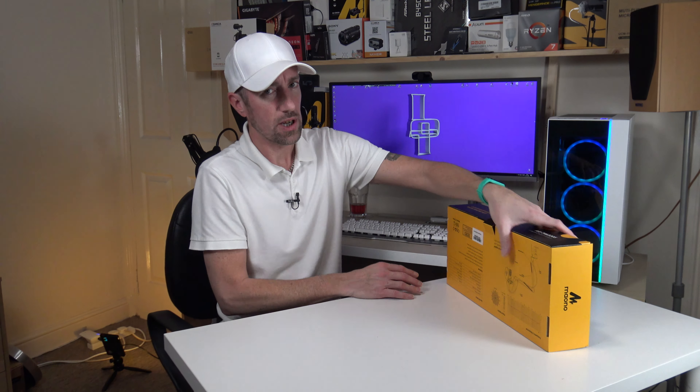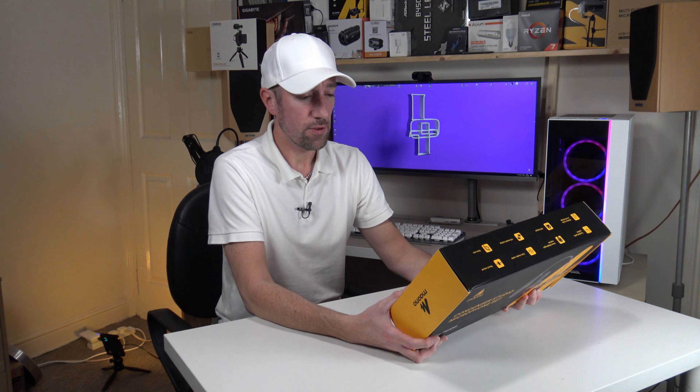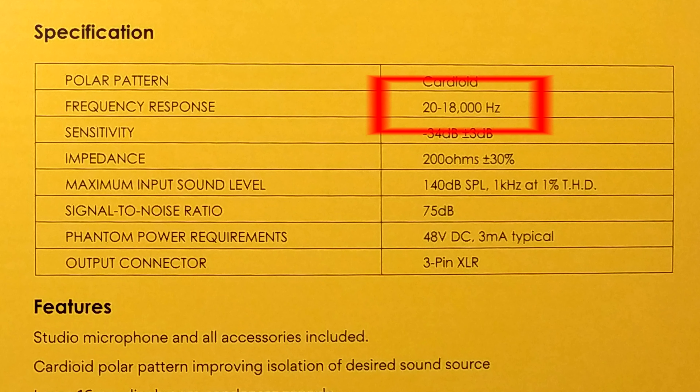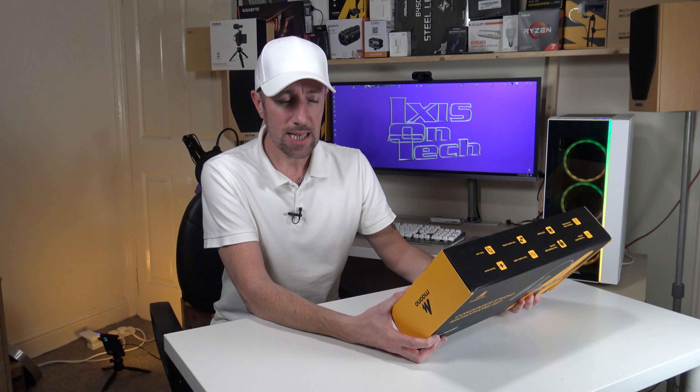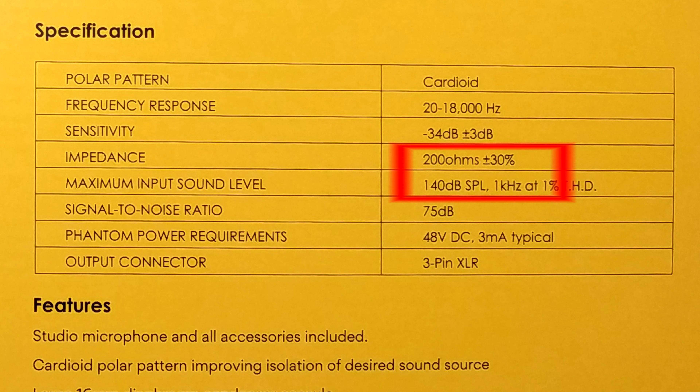I should also tell you about the frequency response. This has got a massive frequency response — it goes from 20 to 18,000 Hertz. 20 Hertz is really, really low; the lower the Hertz in the tens range, the more bass it is. So 20 Hertz to 18,000 — that's crazy. The impedance is 200 ohms plus or minus 30%, and the maximum input sound level is 140 decibels. That's pretty loud.